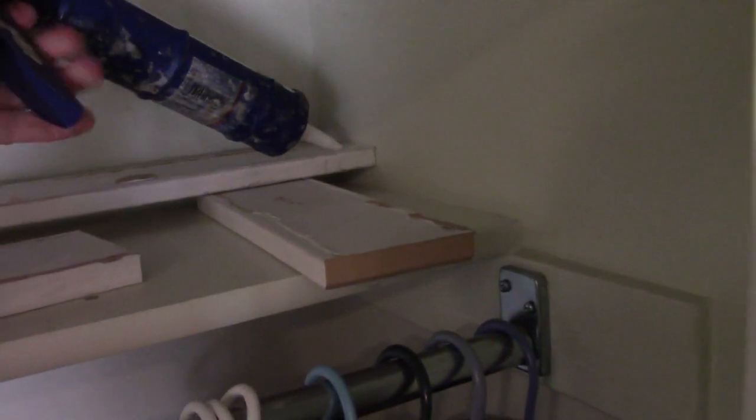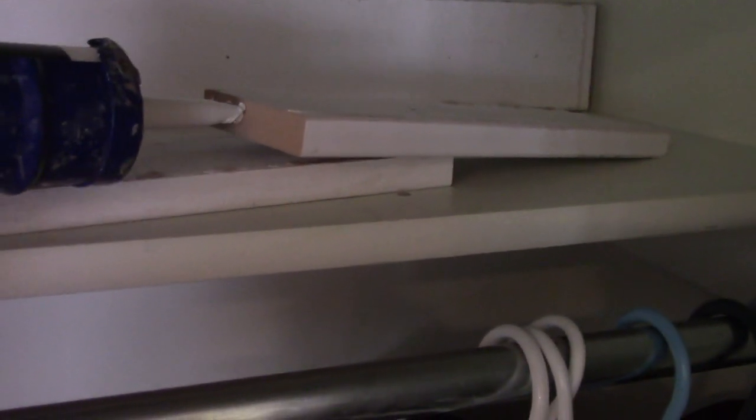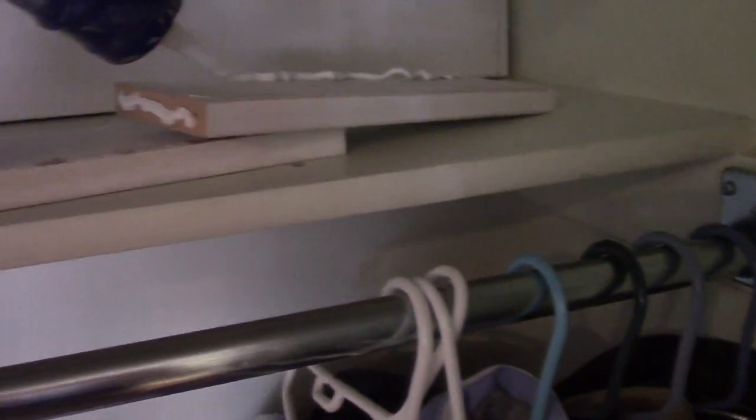Putting this together couldn't be easier. We're just going to use acrylic latex caulk and I'm going to put two beads down the length of the support — it doesn't have to be pretty. Now if your wall is bent you might need to nail it in to get it to go flat. Then we just stand it up against the wall and put a little bit on the end pieces as well.